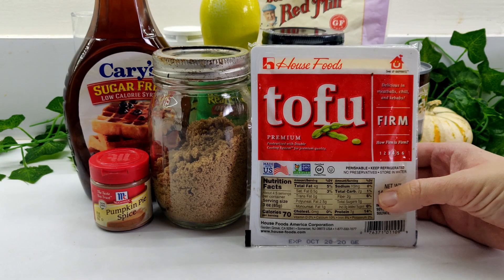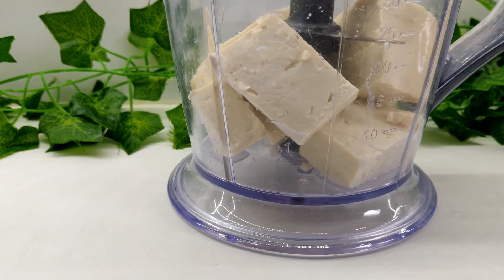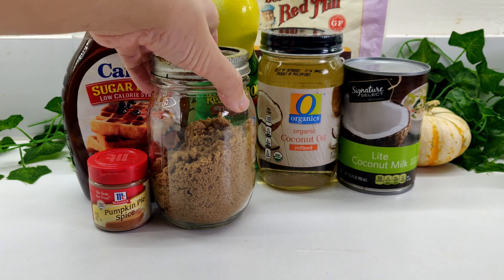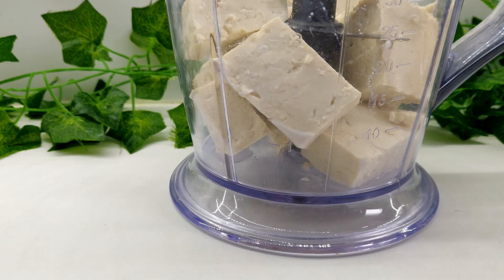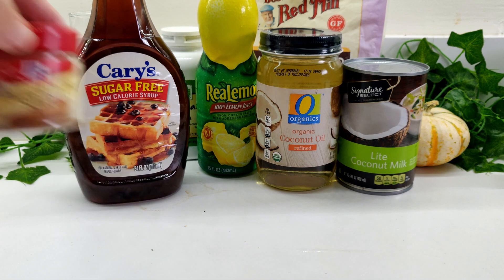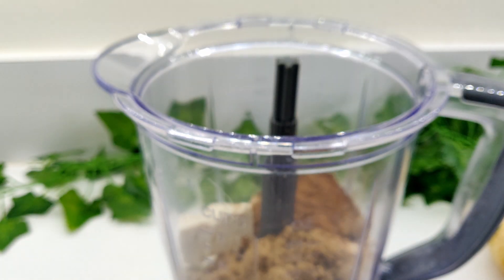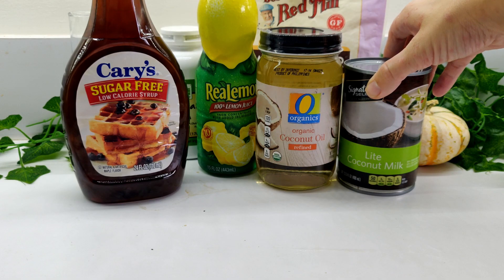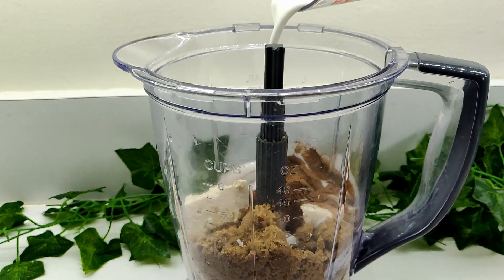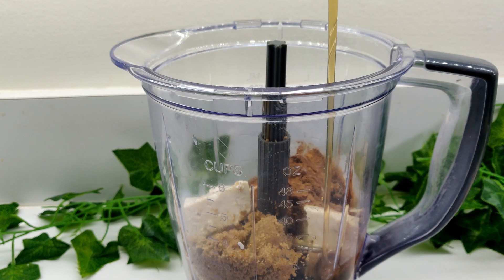To make the filling, add one container of tofu to a blender — this can be silken or firm, approximately 12 ounces. Then blend in 1¼ cup of light brown sugar, 1 tablespoon of pumpkin pie spice, 1½ cup of coconut milk, 1½ cup of maple syrup, and 1½ cup of melted coconut oil.